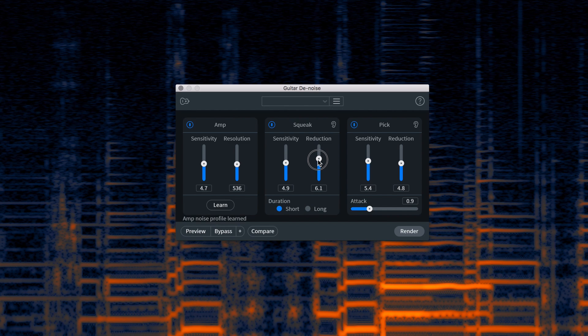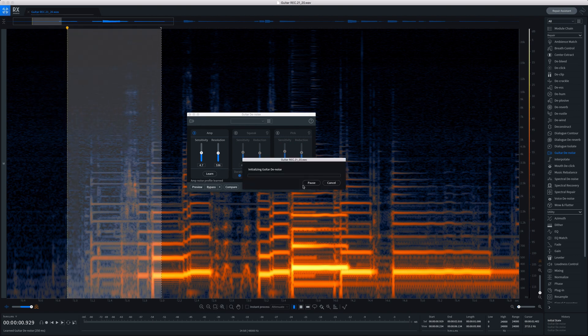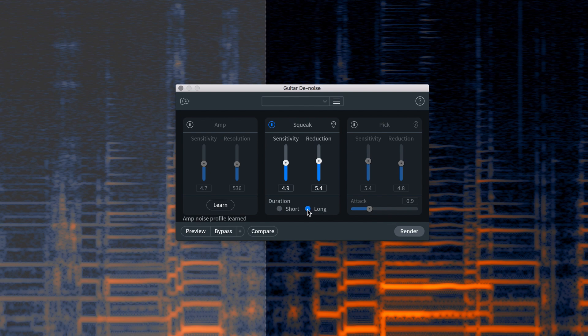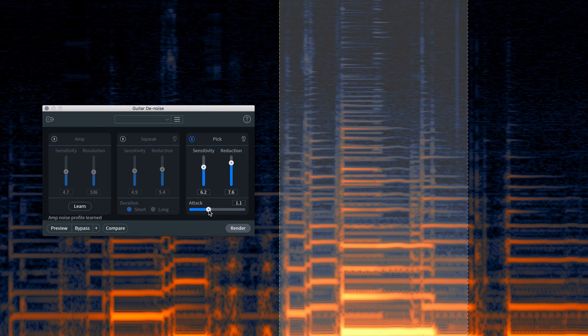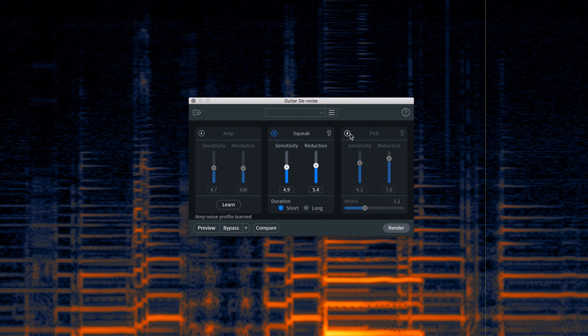Each section has a sensitivity slider and a reduction slider. In the amp section, you can train this module to whatever noise your amp or guitar itself is actually generating, so you can eliminate it and it'll be really pristine and clear. The squeak section allows you to remove individual finger squeaks across the fretboard — you can change between short and long squeaks to get really dialed-in processing that sounds natural. The pick section is pretty self-explanatory: whenever you play a guitar with a pick, especially close-miked to the sound hole, you get a lot of sharp, tinny pick noise. You can control how harsh the attack of each picking is and dial back the sensitivity as well as how much you're reducing that picking.